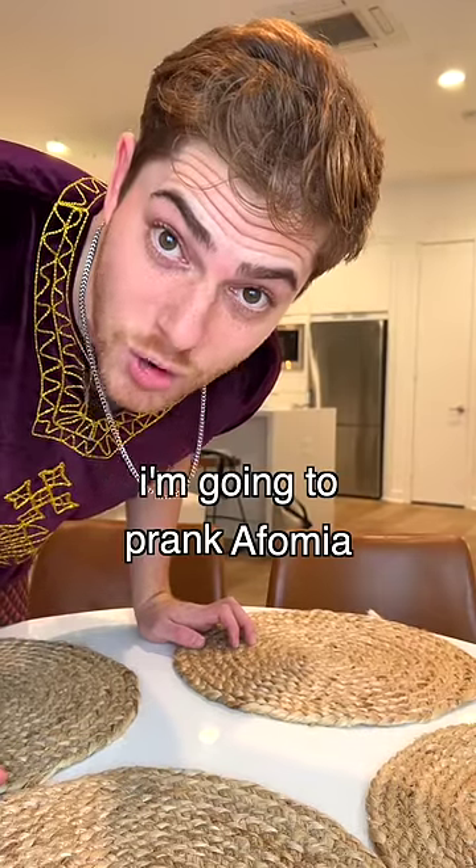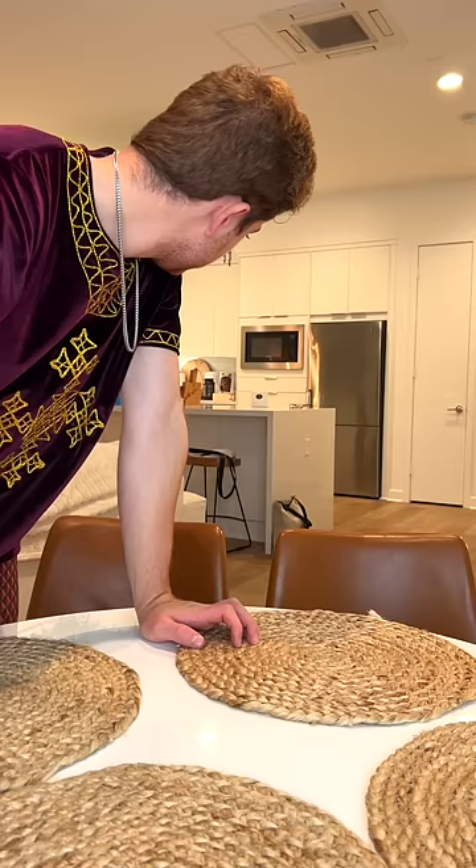I'm going to pour it. You ready? I don't want to wash it. Okay, just come sit down.